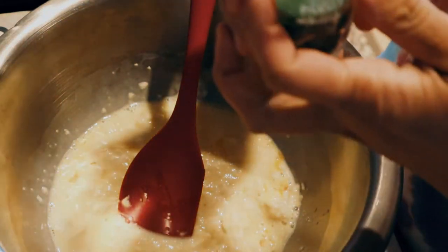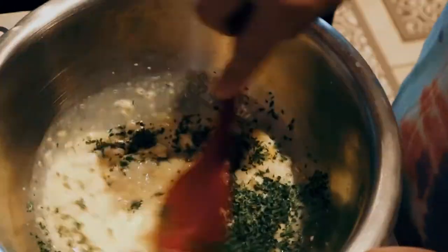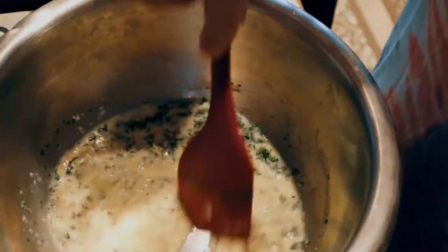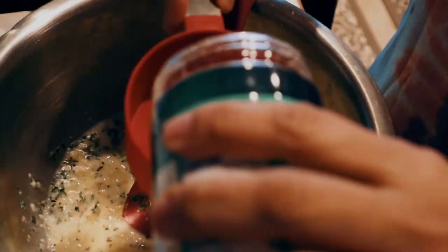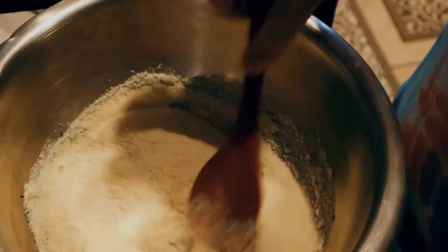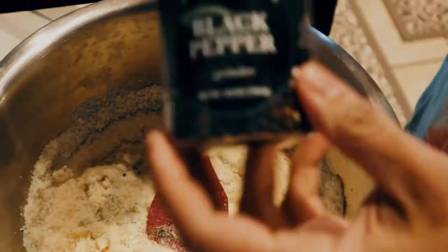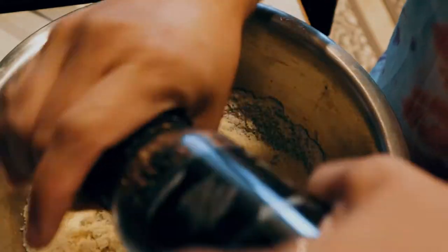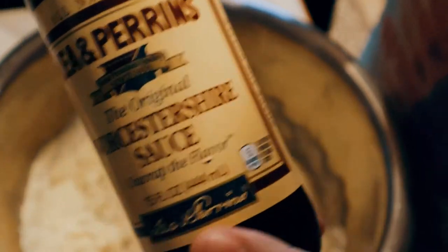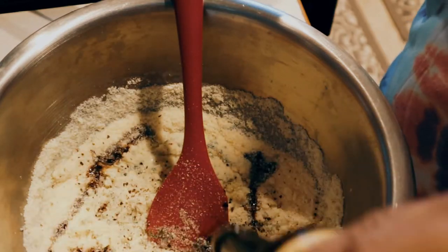We have our parsley — I really wish I had fresh. Just eyeball it, depends on the amount of meat you have. That looks good. Parmesan — again, it's really nice if this is fresh. Mix it all together. A little bit of salt, black pepper, and a dash of Worcestershire sauce — however you pronounce it.